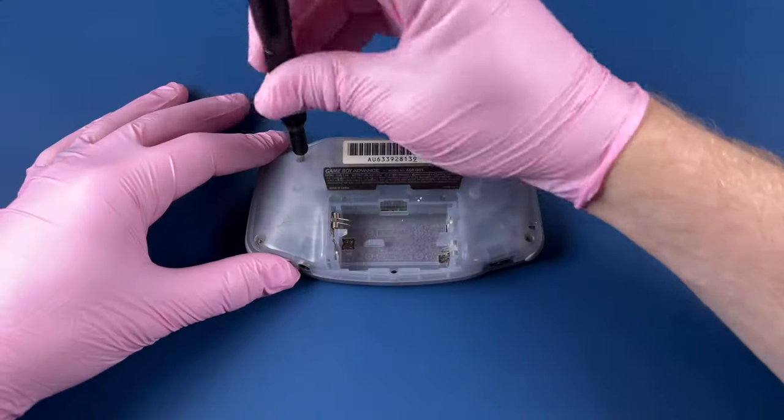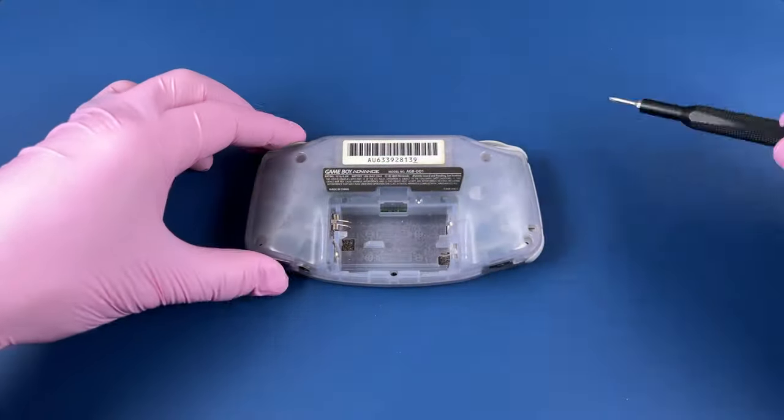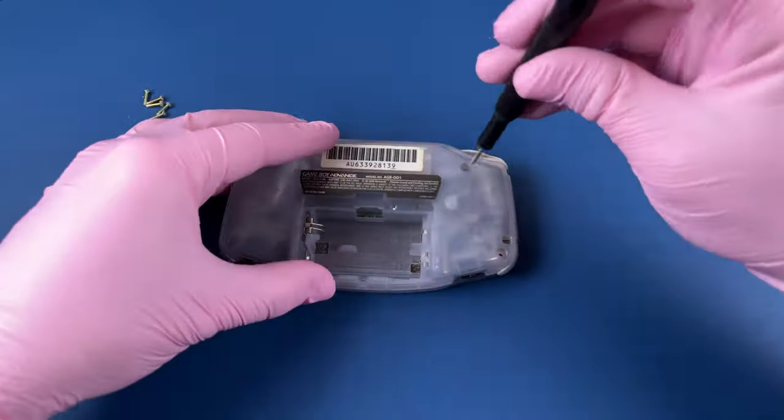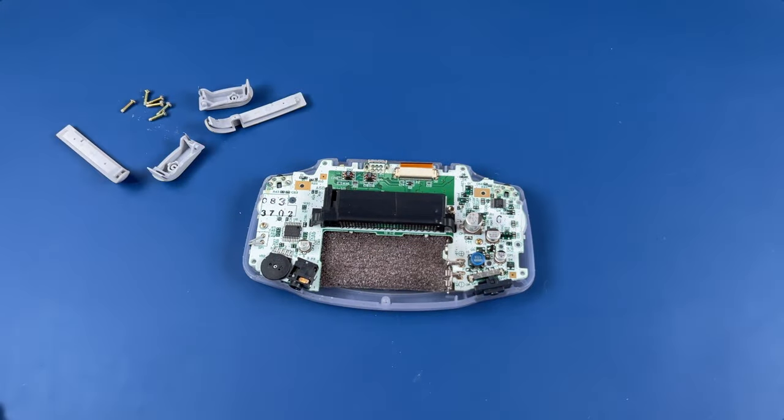They do make aftermarket screens now that you can put inside of these. If you're interested in seeing me upgrade this Game Boy Advance with one of those backlight screens, let me know in the comments and we'll consider doing that for a future video. I'm going to take this apart quickly and just talk to you a little bit about my process. We're hunting for a different screen — this one I know works, so we're going to take it out and see if it plugs in and gives us what we need.